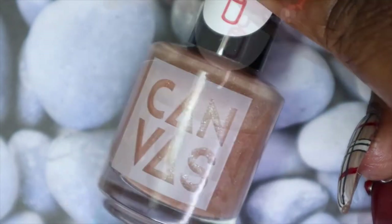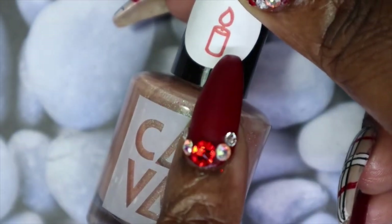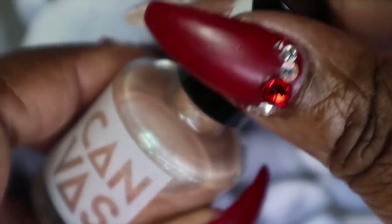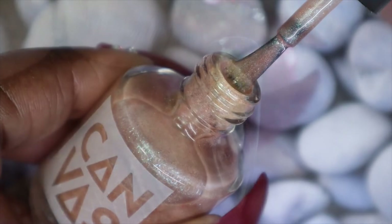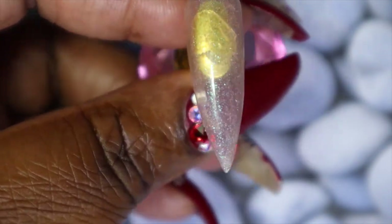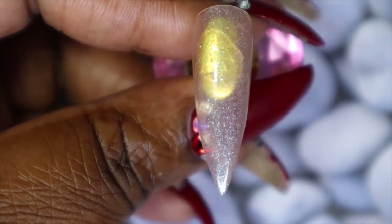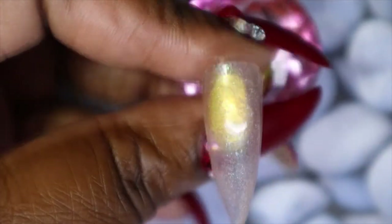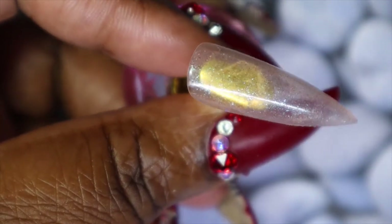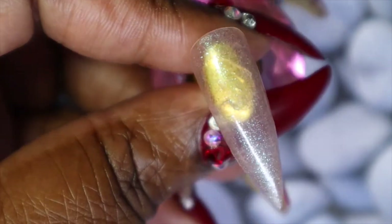This next one is so pretty just in the bottle, and it means that it's a thermal — so when it's warm it's one color and when it's cold it changes to a different color. Right now in its warm state, this is a gorgeous nude with some turquoise blue shimmer running through it. It is a bit sheer and I can't wait to see what it looks like when I build it up, and then I'll try to get it to transition so we can see what it looks like when it is cool.